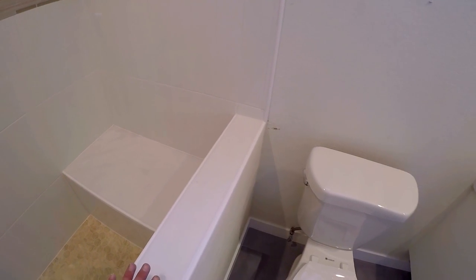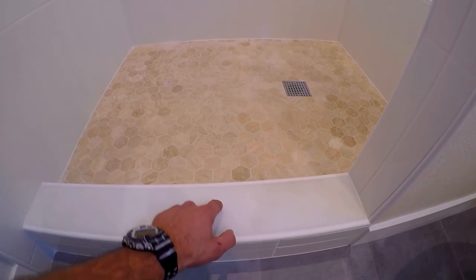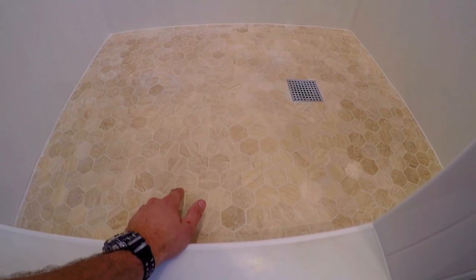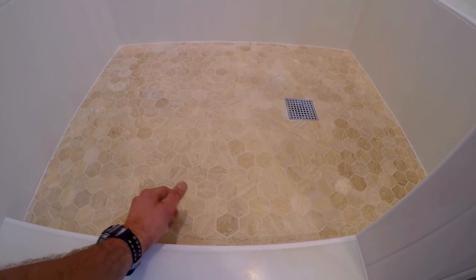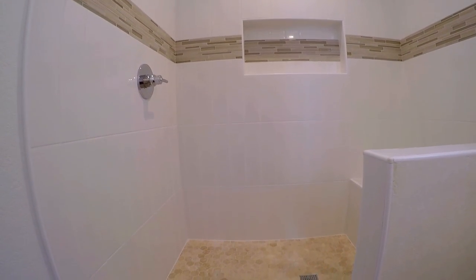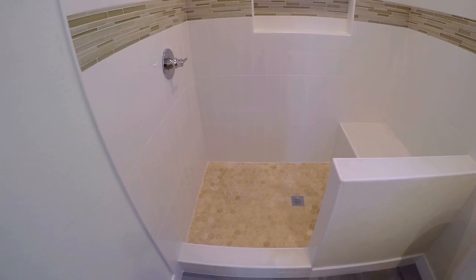Obviously that's trimmed out as well to tie everything together. We installed marble for the pony wall cap and trimmed that out. Installed marble for the curb and trimmed that out as well. The pan tile is travertine, so this is stone as well — great looking color. It works well with the mosaic stripe. That's pretty much it. The shower turned out great.